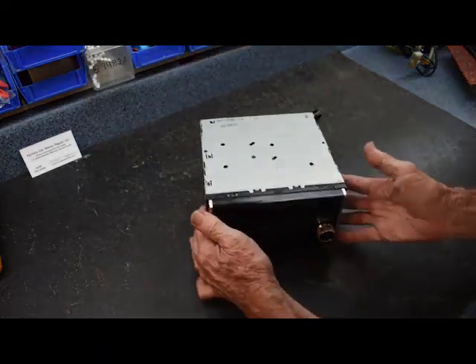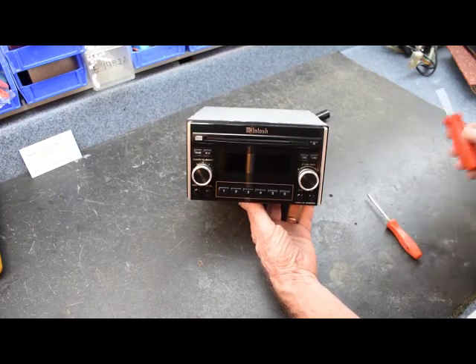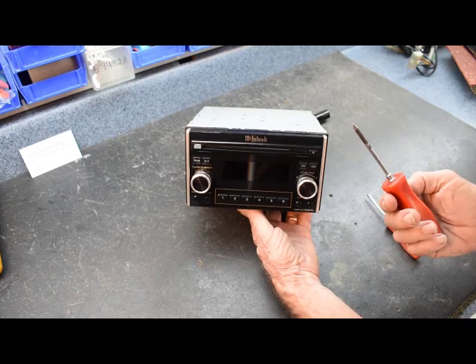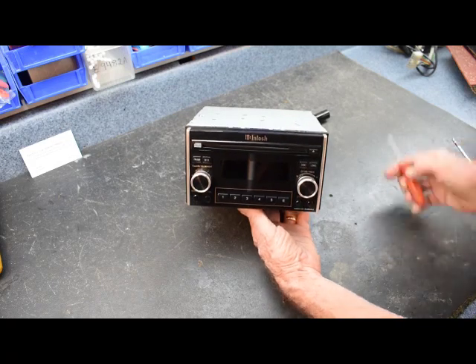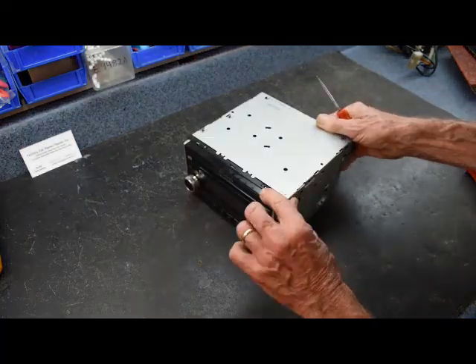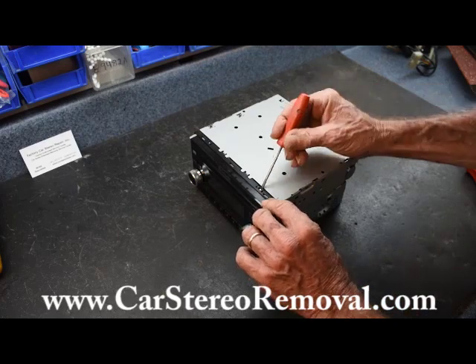We're going to need a small flathead screwdriver, soldering equipment, possibly some components depending on what we find inside, and a small Phillips screwdriver. We're going to disassemble this to get to the problem. We have a full library of removal guides if you need help with removing the stereo.